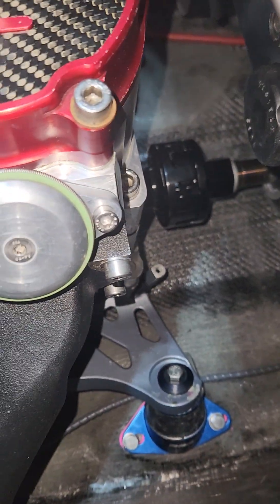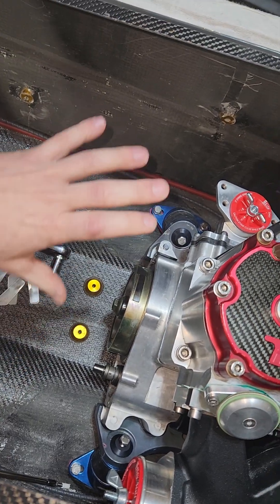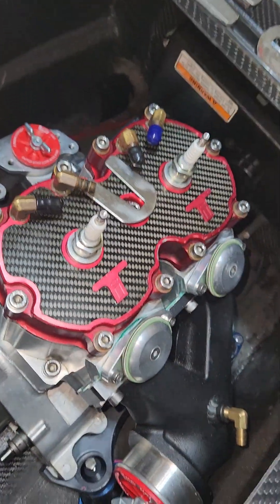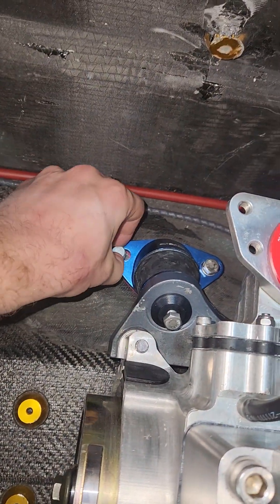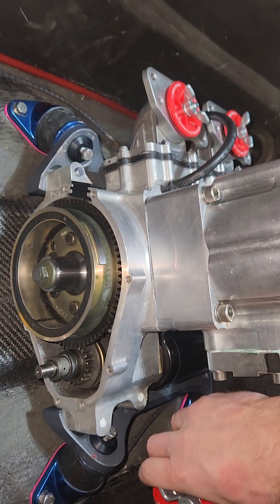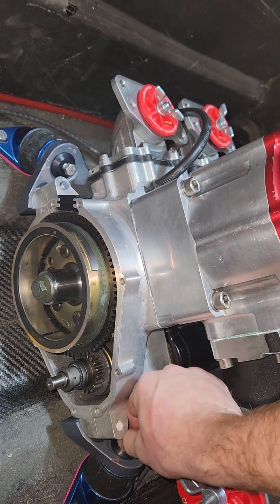Hit me up if you need shims — we can print them custom thickness. You retain your ability to adjust for radial alignment with the beds because they actually slide and rock back and forth. Once you shim up over two millimeters you start losing adjustability in your motor mounts and may have to ream these holes out. You can see we have a lot of ability to adjust side to side, but once you go up the bolts start catching and you lose that adjustability.